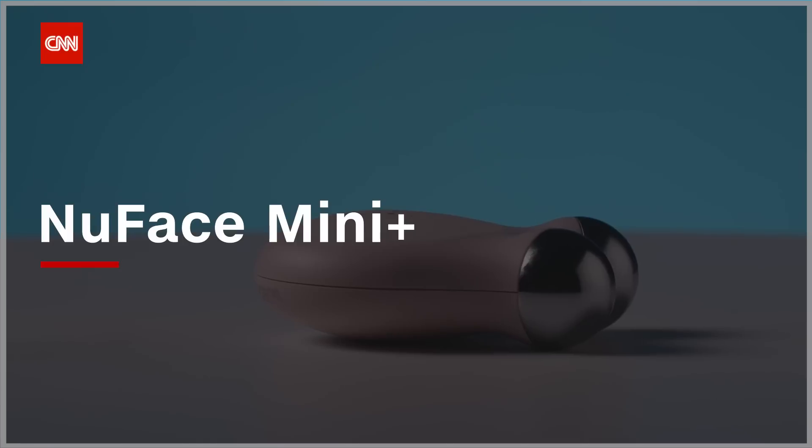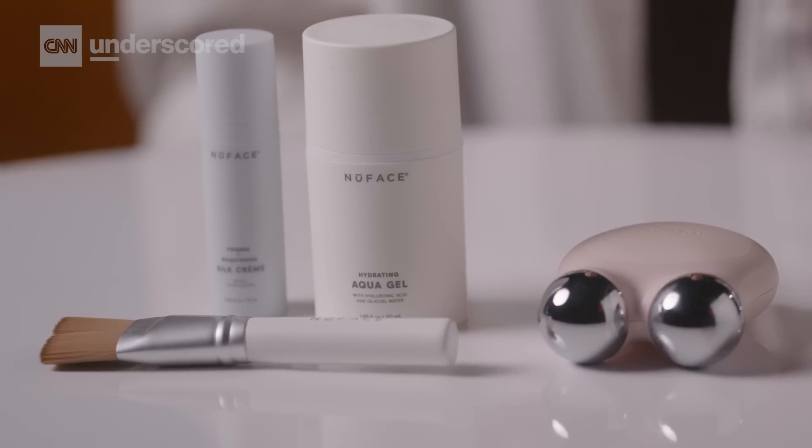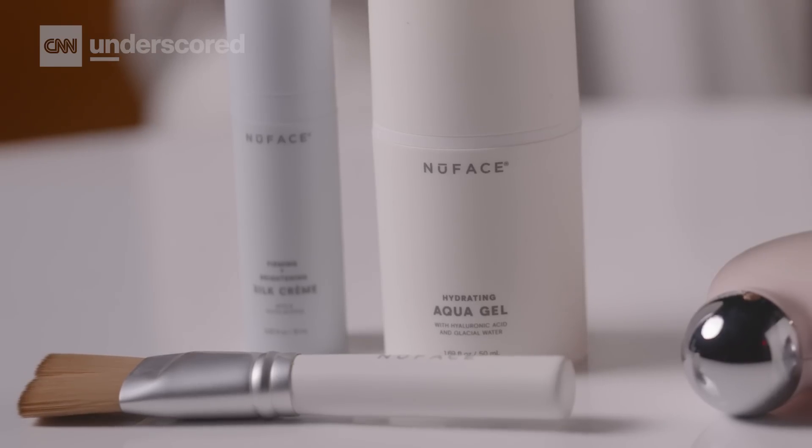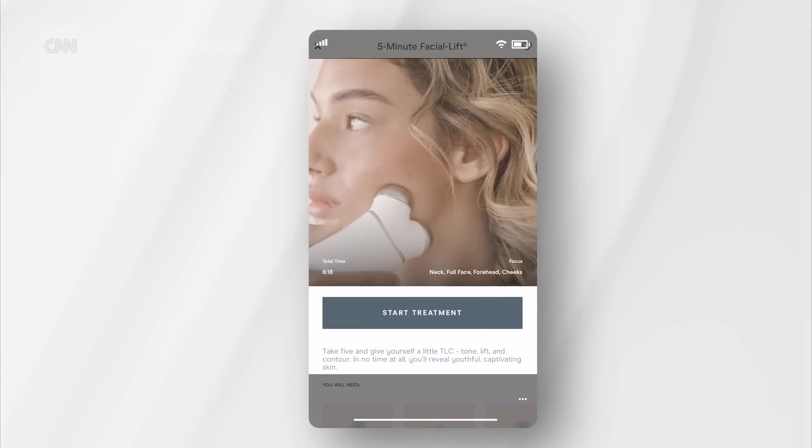Here we have the NuFace Mini Plus. NuFace is kind of the poster child of the microcurrent device category. The Trinity is their holy grail one, but I prefer the Mini Plus because it's super travel friendly. It comes with an activating gel and cream and brush to apply it with. It's also app-enabled, so you can connect to an app on your phone. There are guided treatments that take the guesswork out of using it, and you can take selfies within the app to track your progress and see your results after a couple months.